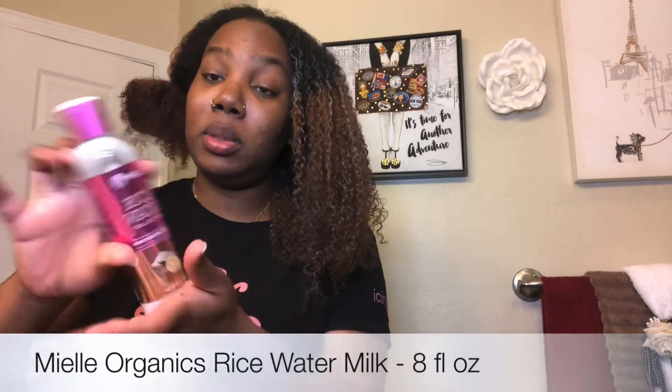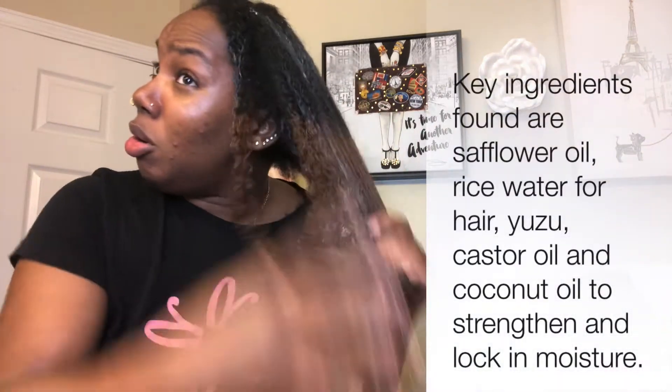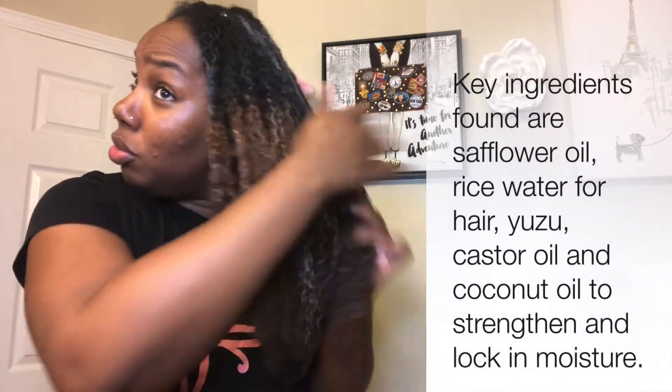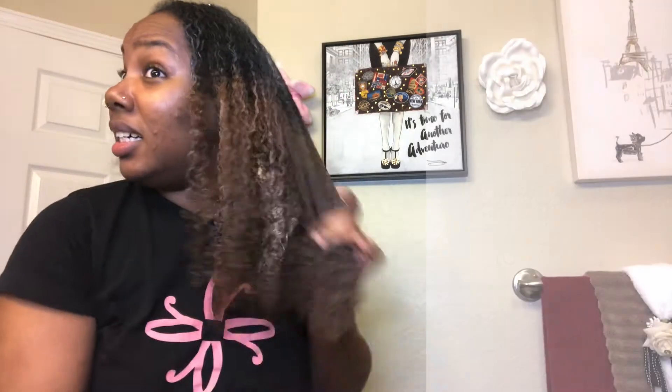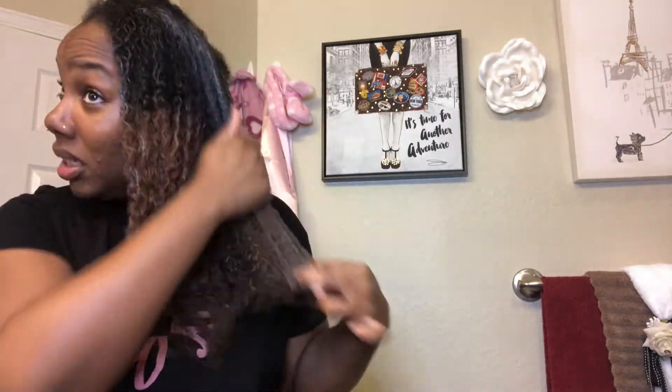After I put this in — like I said, you can see it's really good. So what I'm going to do now is, because I'm trying to retain my length, I started using my rice water moisturizer. I really love this one — the scent is not too strong, it's not too greasy on my hair. I usually just put it mostly on the ends and rub it through, just like that.